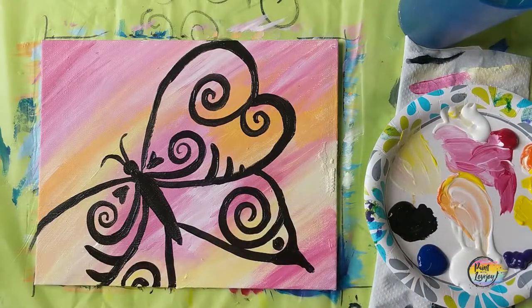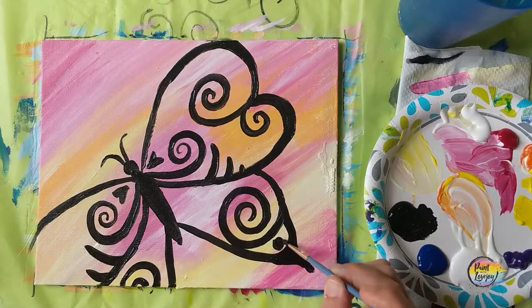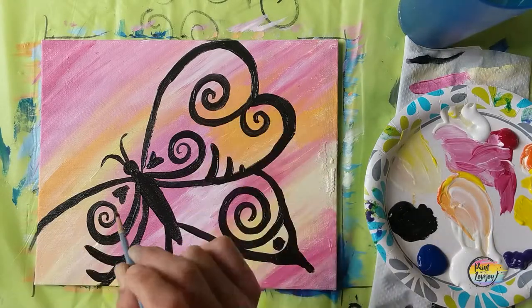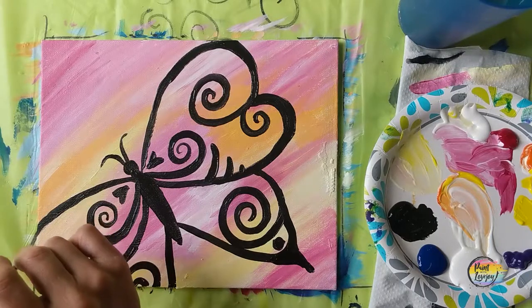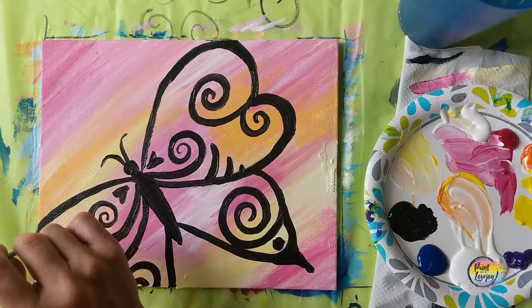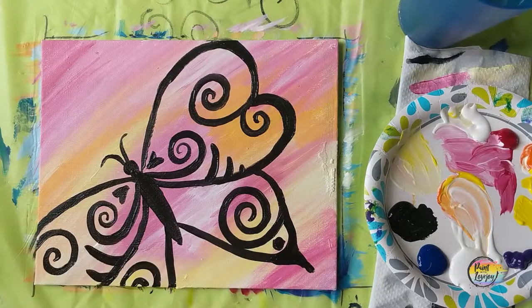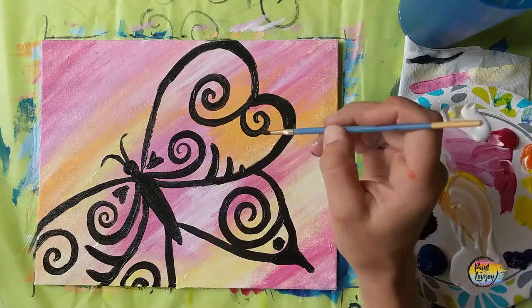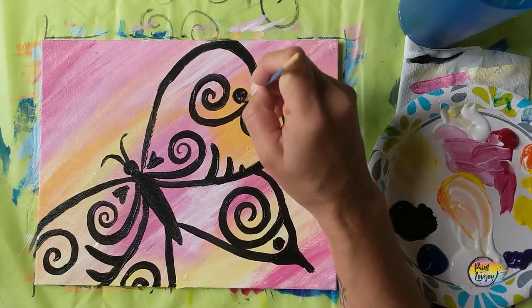Pause the video and take another progress photo. If you don't want to use black for all of your design, you are welcome to grab another color and add that into the design of your butterfly. After we do the background, we'll come back and work with black again. Most of my videos on my channel are just a simple guideline — please deviate where you feel you want to. Just have fun and find your creative outlets as often as you can.